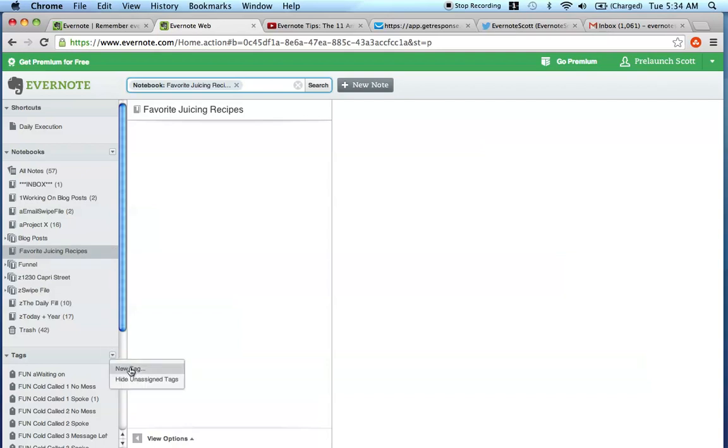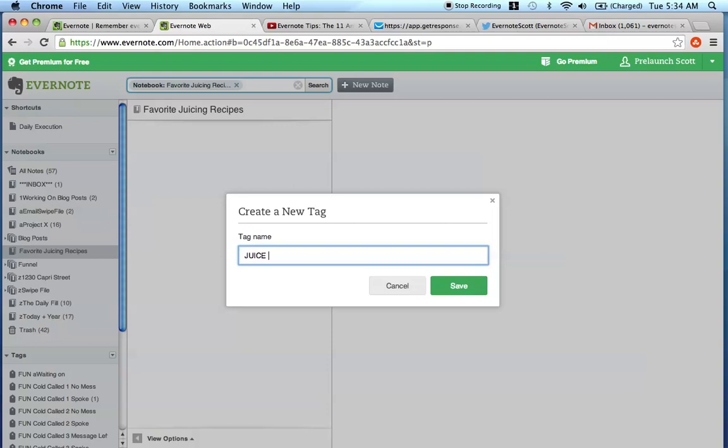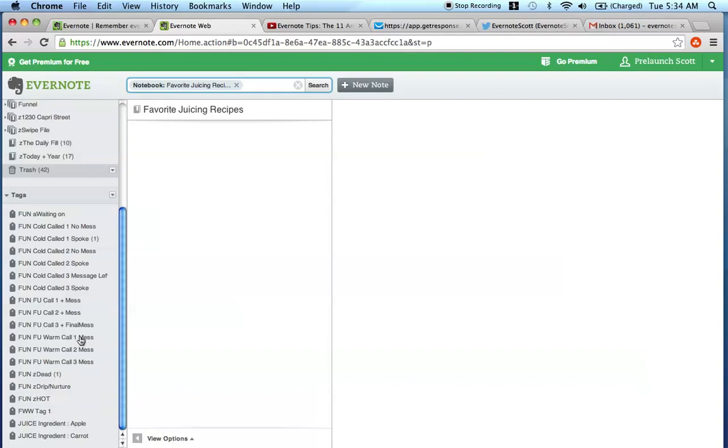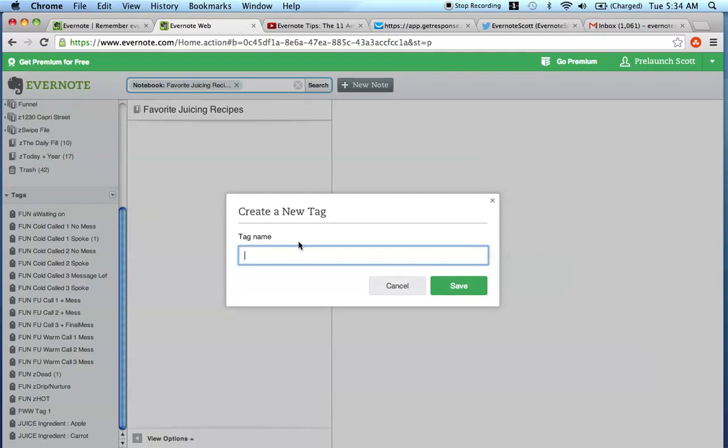Another tag I'm going to make is juice ingredient - let's say apple - and save. Let's do another ingredient. The very first thing you're going to want to do is come in here and create all of the ingredients that you like using in your juicing recipes. This is going to help you find recipes based on what ingredients you want to use. So let's put in a vegetable - let's put cucumber - and save.